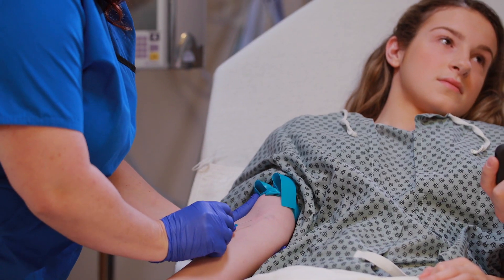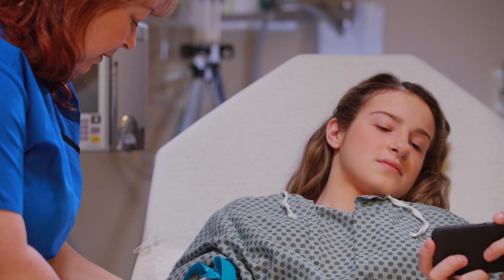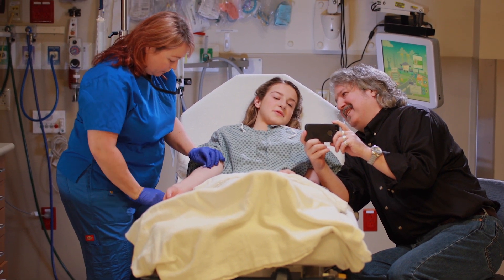A needle is used to insert a tiny plastic tube, kind of like a thin straw, under the skin and into the vein. This might hurt a little, but only for a second. Then the needle comes out. The tiny tube stays in and will be used to send fluid or medicine into your body.